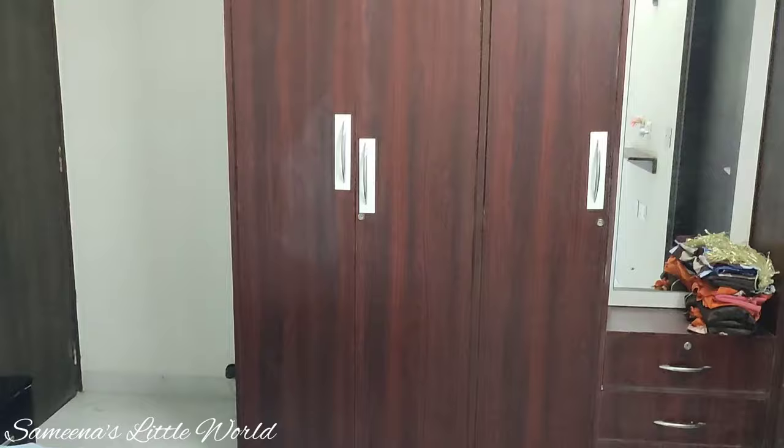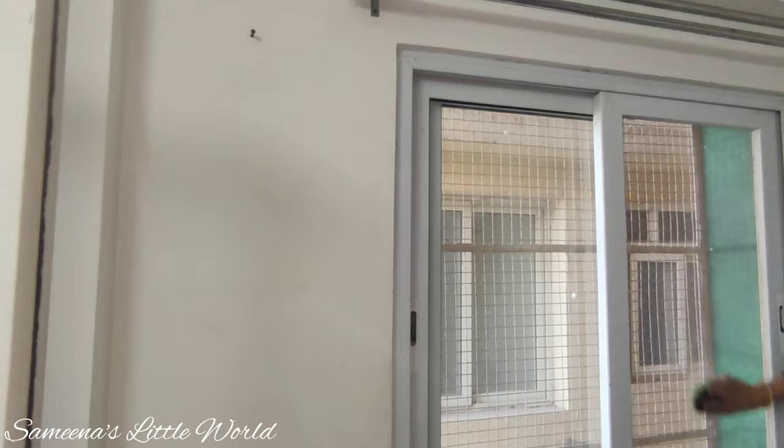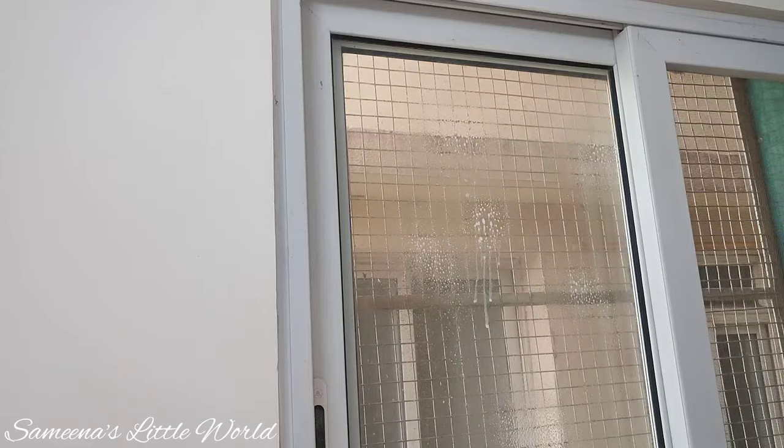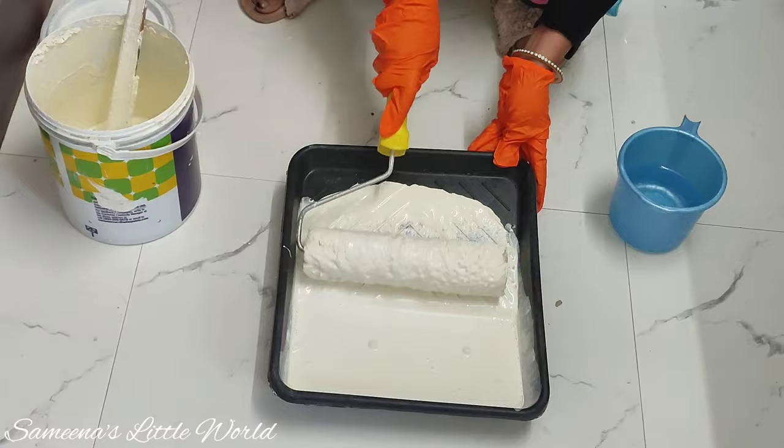First we are showing you our whole bedroom. We have to paint it first, and then clean it. We have to cover our bed because we are going to paint the walls. We will clean and cover it, and then we will start painting. We have chosen cream color for our bedroom.